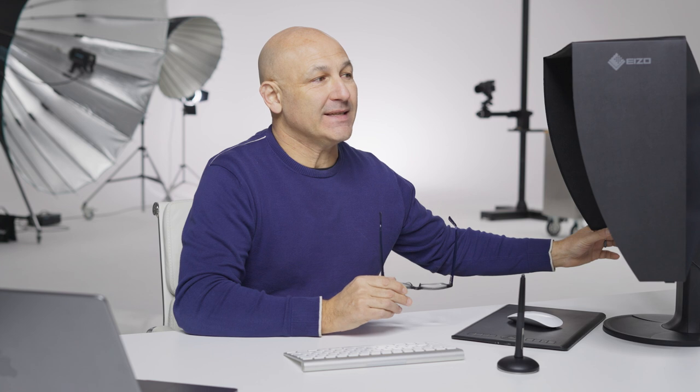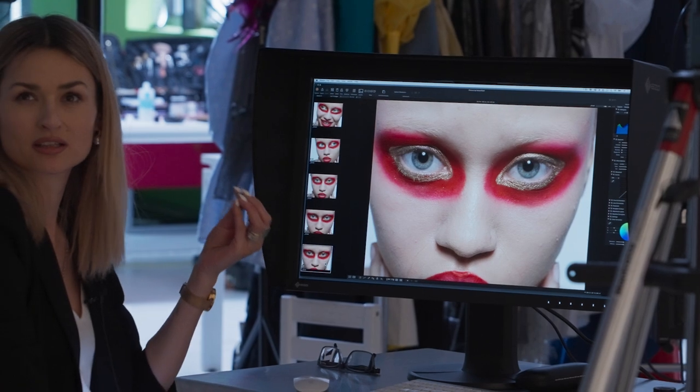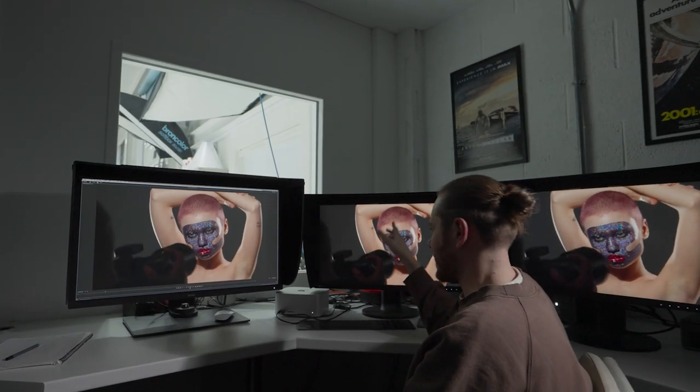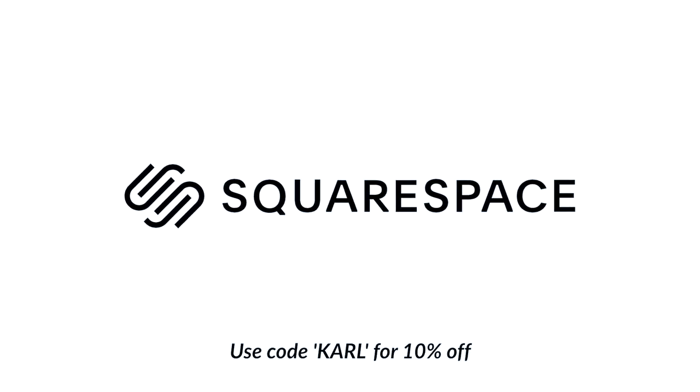Hi, I'm Karl Taylor from visualeducation.com and in this video we're going to be reviewing the new ISO 4K 27-inch monitor, the 2700X. We're going to be putting it through its paces in tethered shooting in the studio, for retouching, and for video editing. Thanks to Squarespace for sponsoring this video — use coupon code Karl to get a 10% discount.